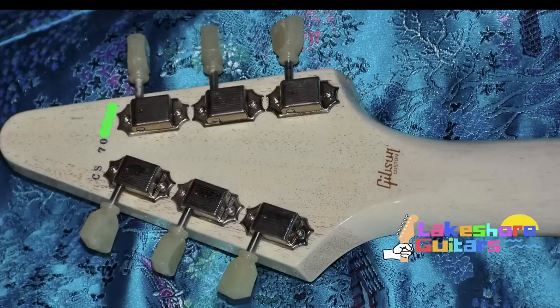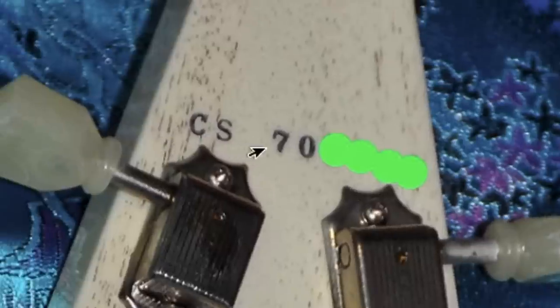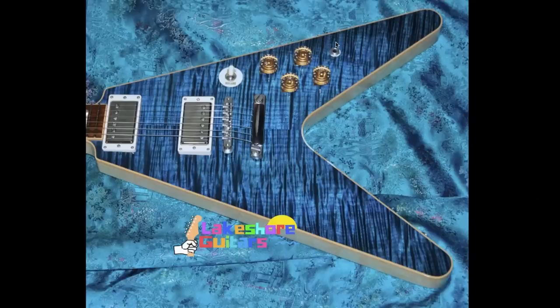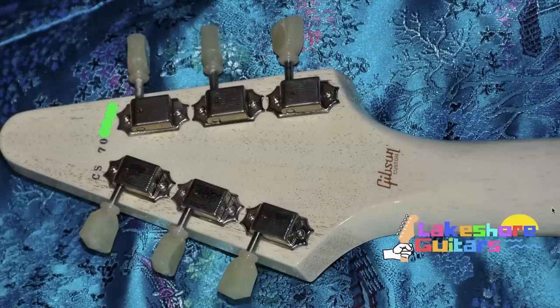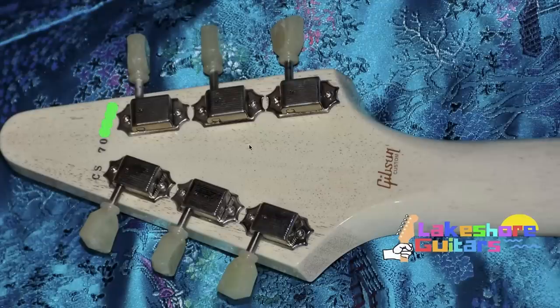Looking at the back, we just have our regular Gibson custom stuff, but our serial number makes a lot of sense. CS stands for custom shop. The seven tells us what year. Now count the digits after it — one, two, three, four, five — that puts us in the 2010s era, so this is a 2017. If it only had four digits after it, that would tell us it's a 2007. You can also look at other specs like the COA booklet or capacitors inside to help gauge the date. If you need help figuring out the date of your guitar, you can book a private help session on my website.